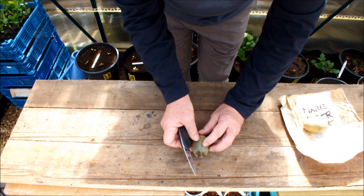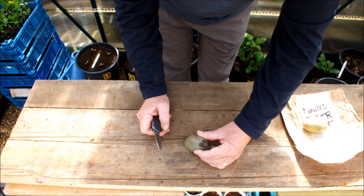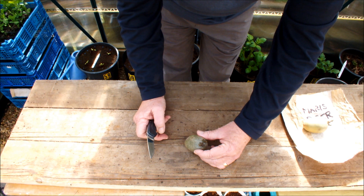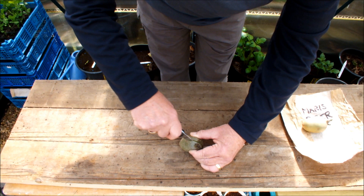The other thing I would say here is that if there are chits all over the place, you can cut a potato into more than halves. You can cut it into thirds, you can cut it into quarters, you can cut it into as many pieces as you like as long as there's a chit. I'm not too sure what they'll grow, bearing in mind there won't be much potato left to support the plant as it gets bigger.